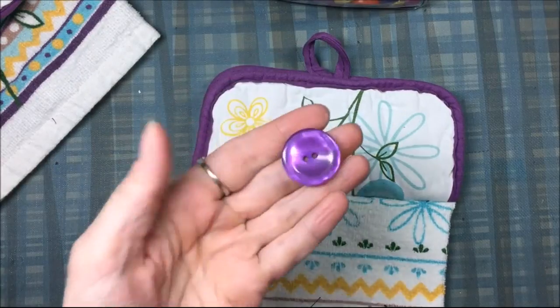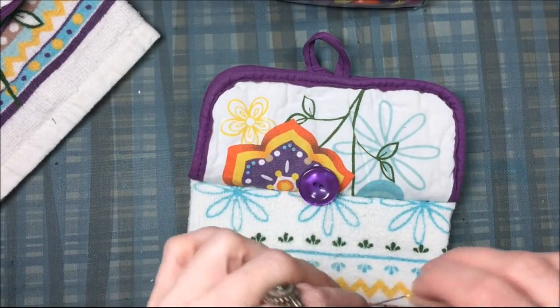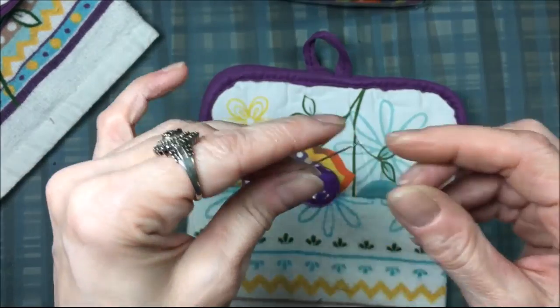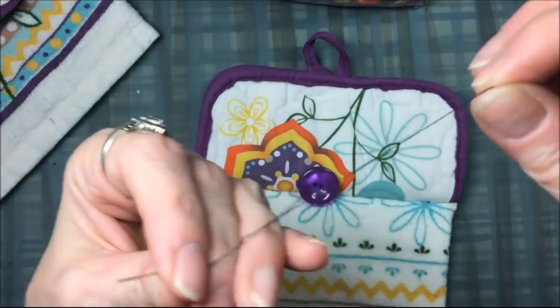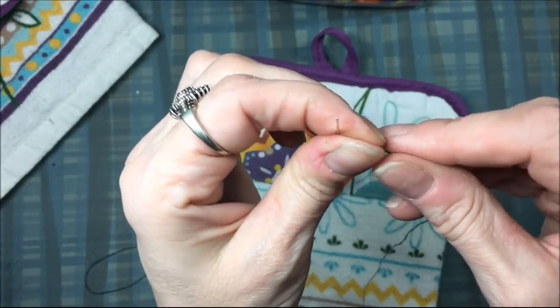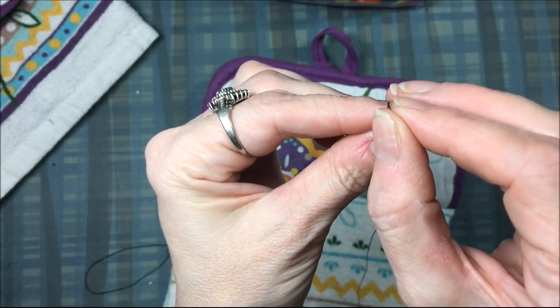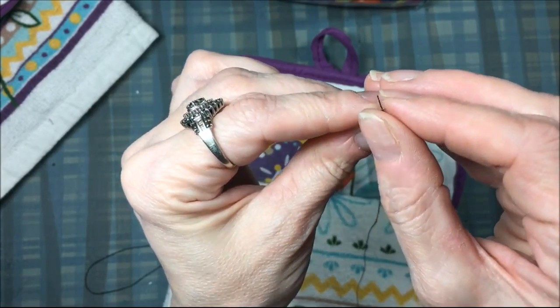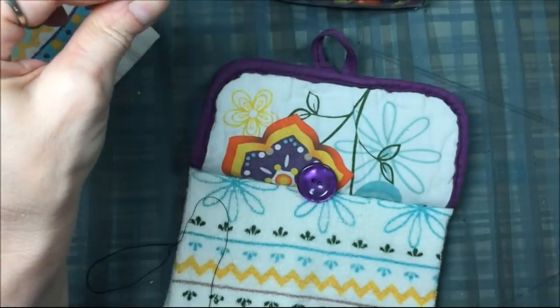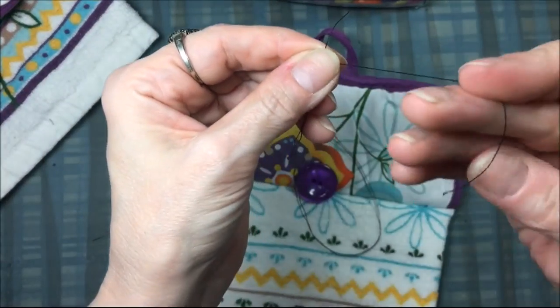Now that the towel is stitched onto the pot holder, I picked a bigger purple button and I'm going to sew it on by hand with just a needle and thread. I'll thread the needle and show you how to sew a button on with no knots — you don't really need to knot the thread.